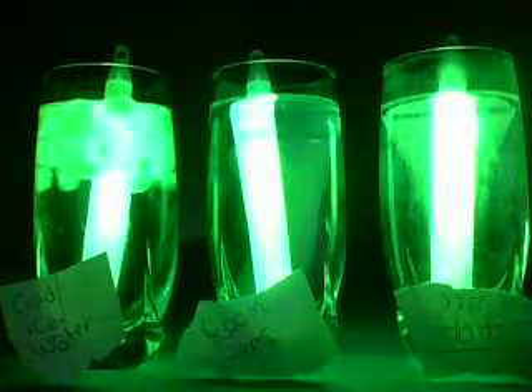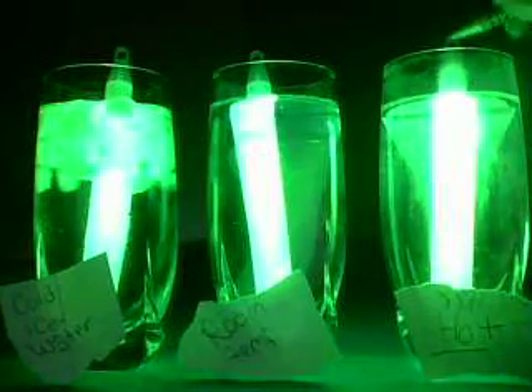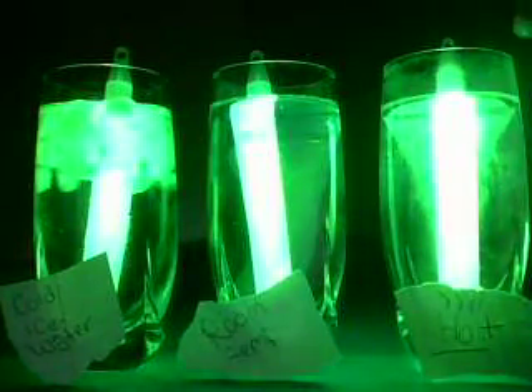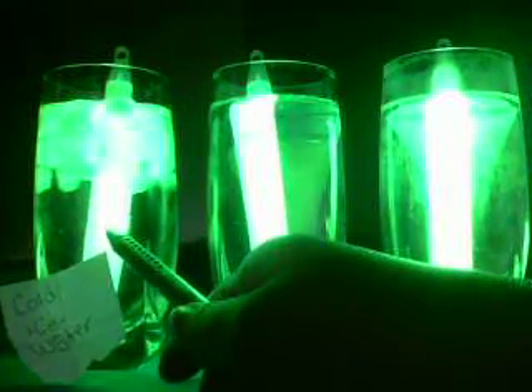My hypothesis was that the hot water would make the particles move faster, thus making the glow stick brighter, and that the one in the cold would make it go a bit dimmer.